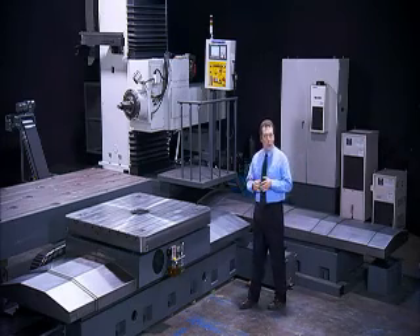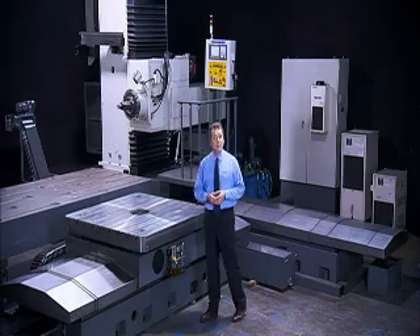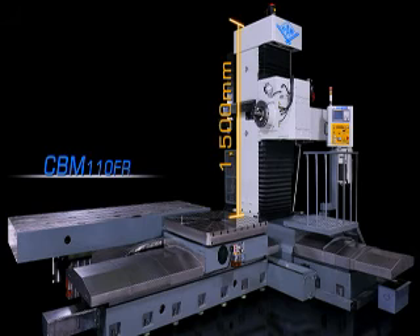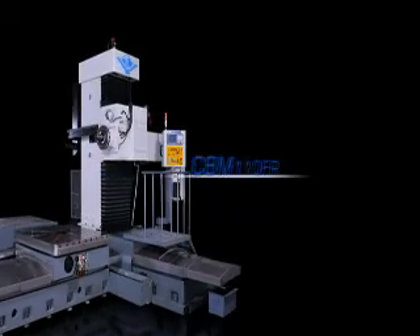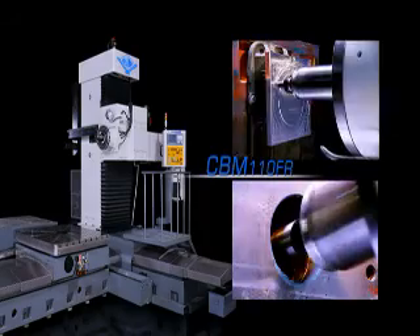Behind me is the huge CBM-110F-R floor-type boring and milling machine from Zhang Junxiong. This is a company that's been taking pride in the simple quality and reliability of their machines since 1967. This is the smallest machine in this CBM series, with a vertical travel of 1500mm and an X-axis travel of 4000mm. Zhang Junxiong offers a whole range of size options to suit customers' workshop requirements.